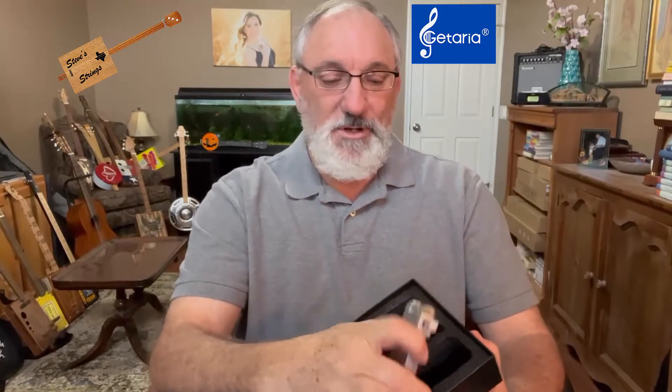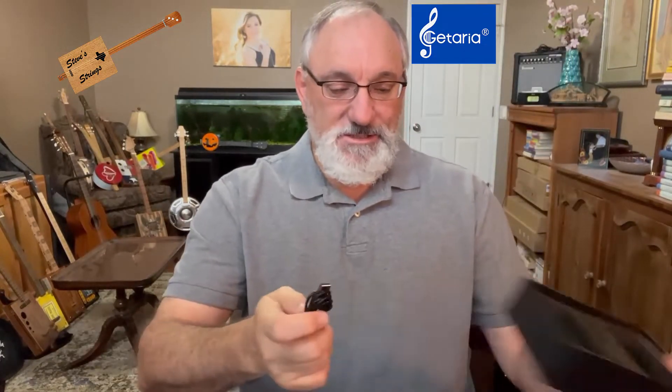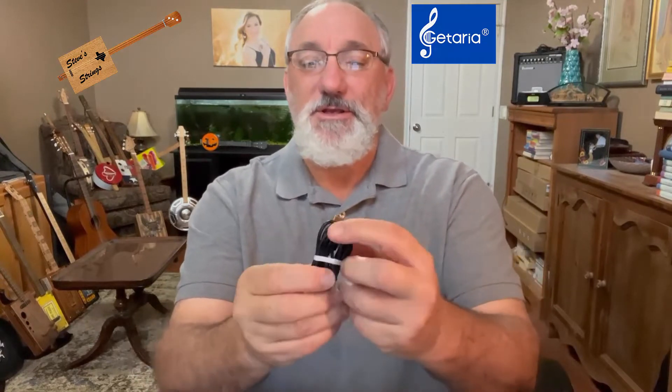This one is the transmitter, and the silver one here says it is the receiver. It also comes with a charging plug that has a USB jack and two plugs so that you can plug this into both devices and charge them up. So I'm going to go ahead and plug these two devices in, charge them up, and then we'll see how they work.